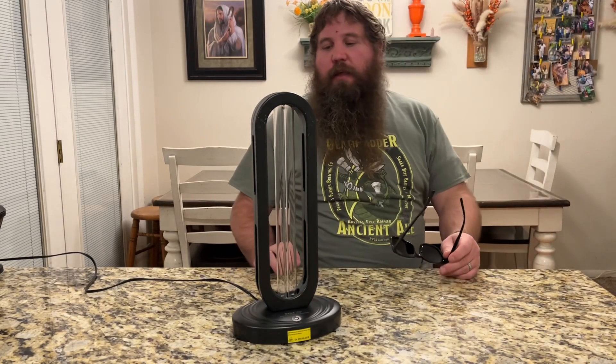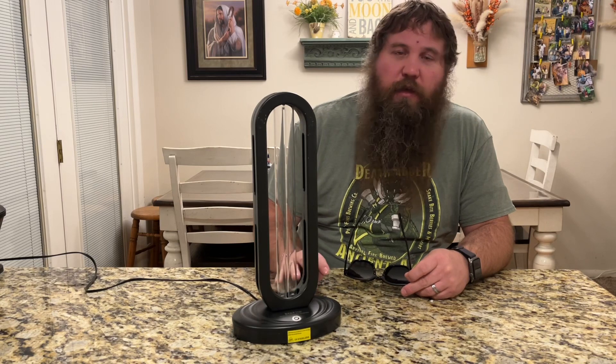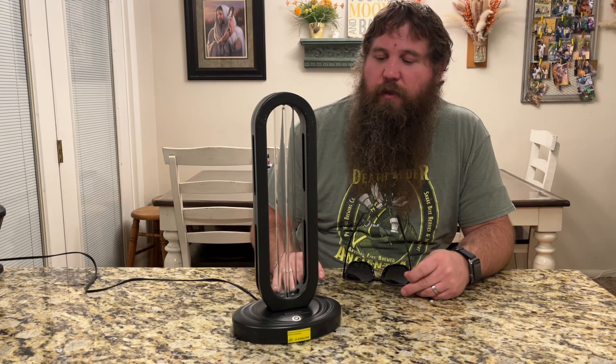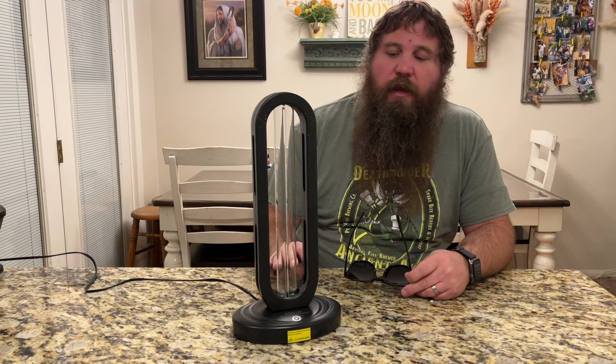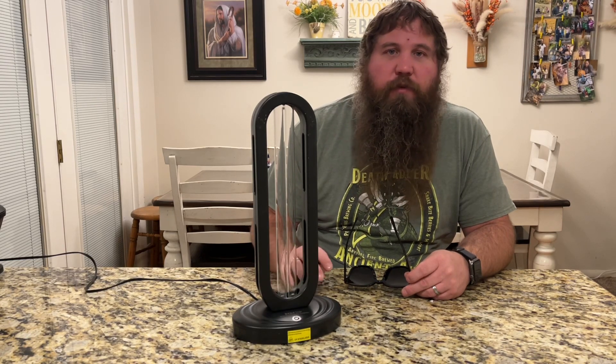You can see that the beeping countdown was super easy to tell how much longer until it turned on. I let it run its course, it turned off, and now it's safe to move to another room and do it somewhere else.